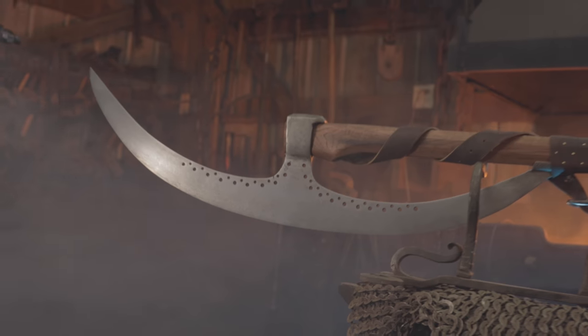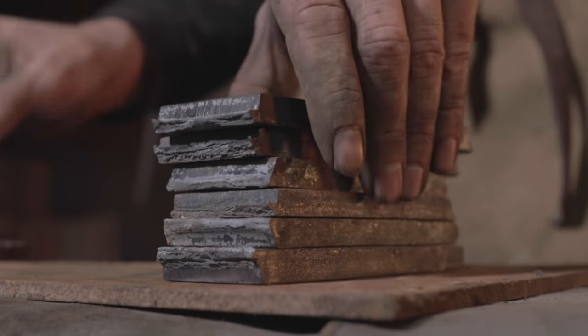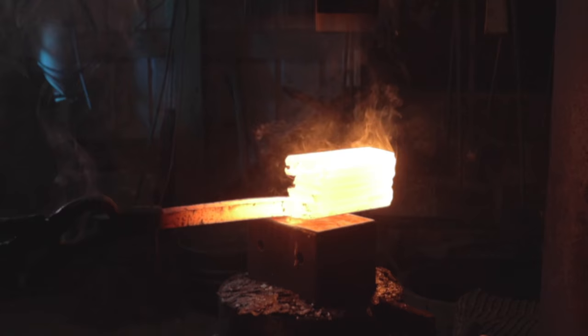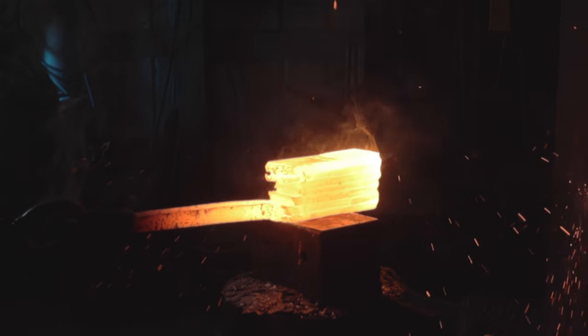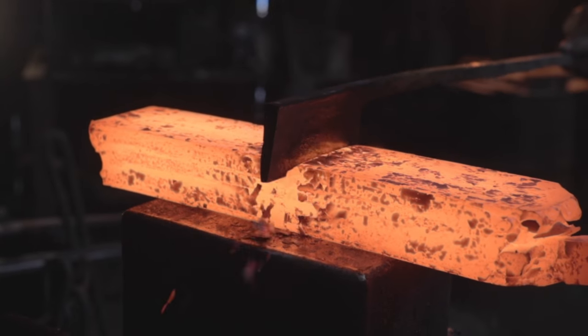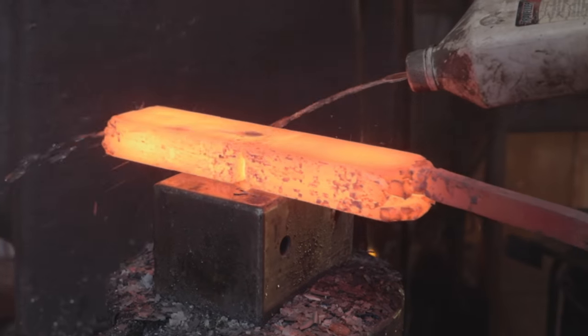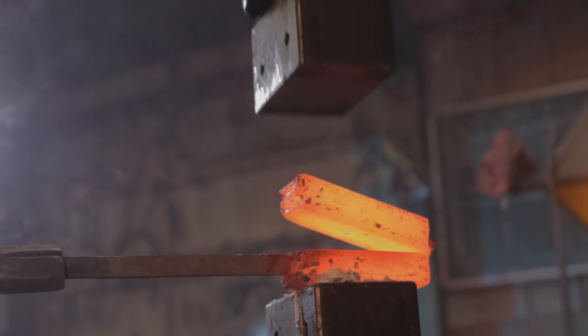Let's make this Damascus pole axe, called a bardiche, in under 4 minutes. We're not making this out of any modern steel — this is all going to be made from wrought iron, which means the folds and layer count are necessary, not just for show. You have to fold the wrought iron many times to get all the impurities out to make it one homogenous billet.